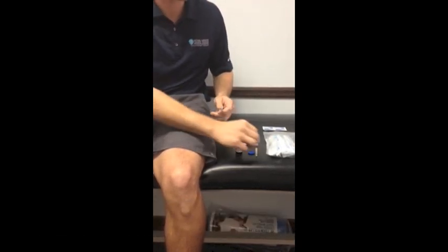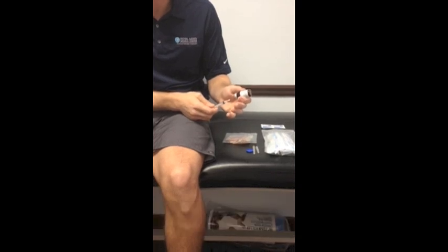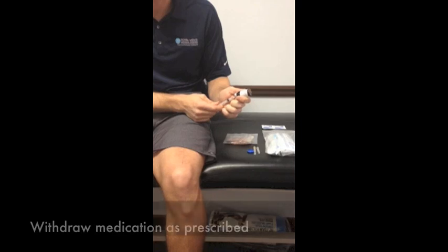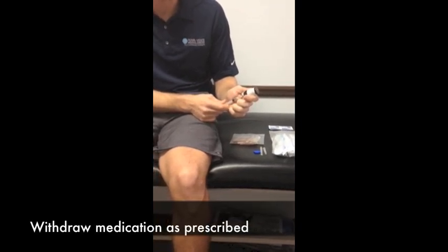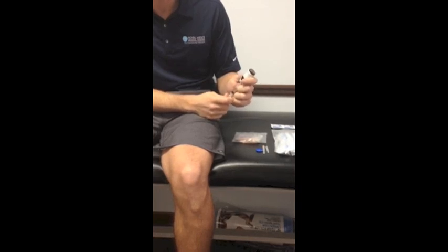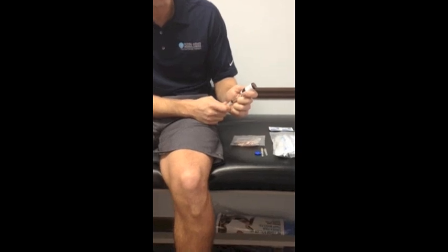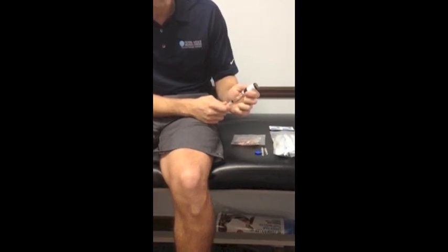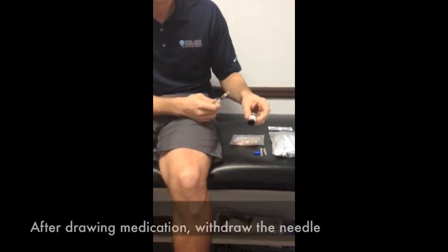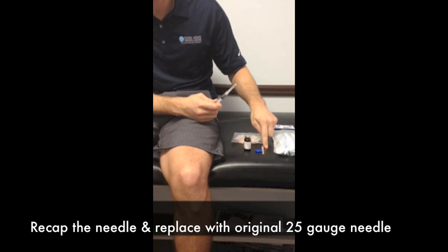Once we've done this, remove the cap. Holding the medication between your thumb and forefinger, turn upright. Insert the needle. Depending upon your prescription will depend upon how much medication is withdrawn. Today we're going to administer one milliliter. Withdrawing slightly more than one milliliter, holding the syringe upright, then pushing the plunger back up until it lines up with the top rib of the plunger, lining that up with the line corresponding to one milliliter. This will allow me to press any excess air out of the syringe. Once I've lined up the top rib of the plunger with one milliliter, withdraw the needle. Place the vial upright. Recap the needle. Replace with the original 25 gauge needle we will use to inject.